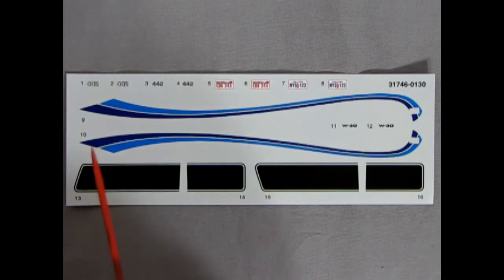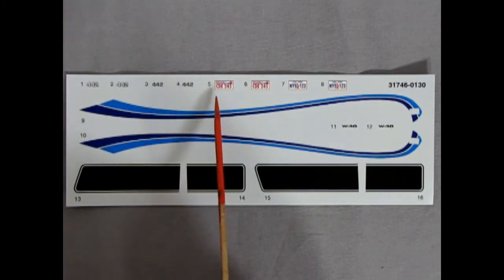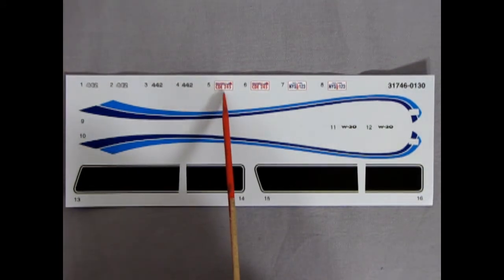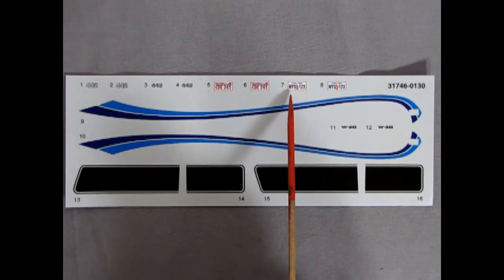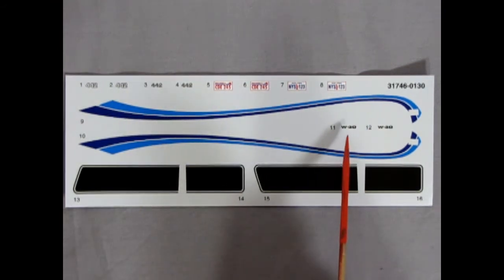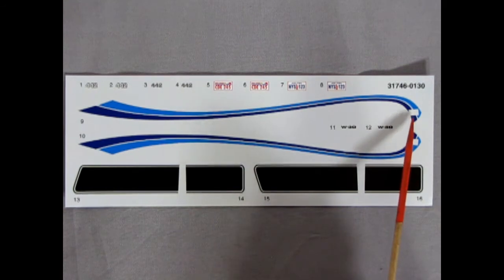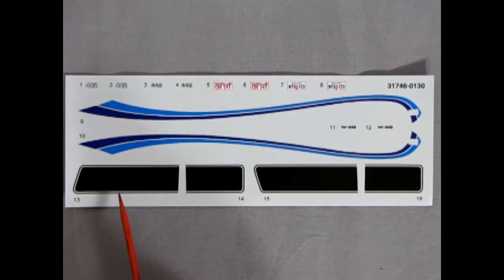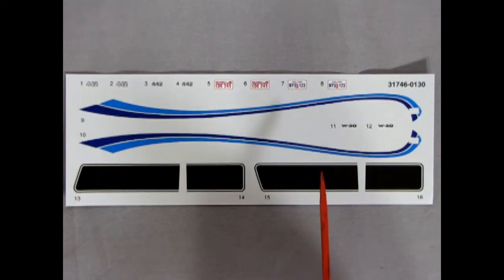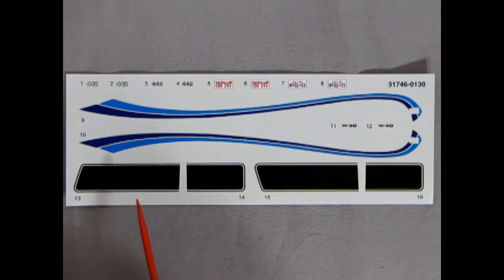Finally we have our decal sheet with the nice 442 emblems on here. Then we've got a license plate from Wisconsin — CDE245 — and there's also a New York one, NYS123, which could go in with your Ghostbusters diorama since they're from New York as well. We've got our W30 decals on there, these are the nice blue stripes for your custom, and then we have the proper hood stripes along with the improper trunk stripes on there as well. Unfortunately they're only black — Oldsmobile did offer a lot of different colored stripes, but this basically limits us to making a light-colored car.